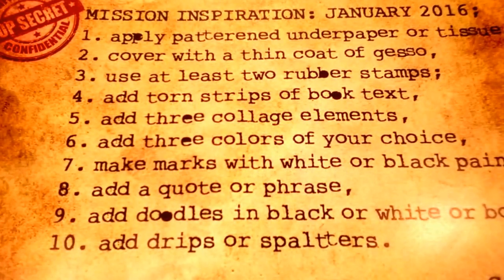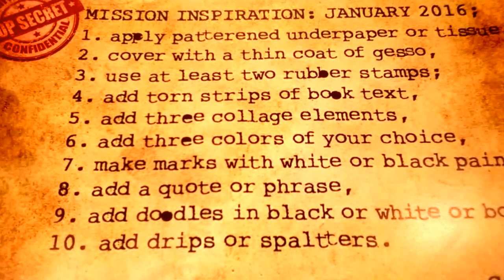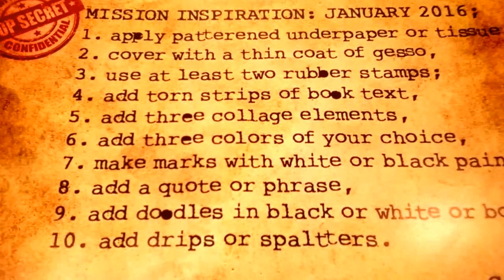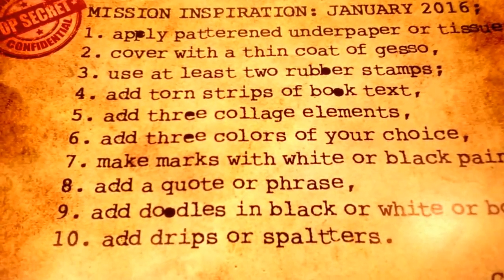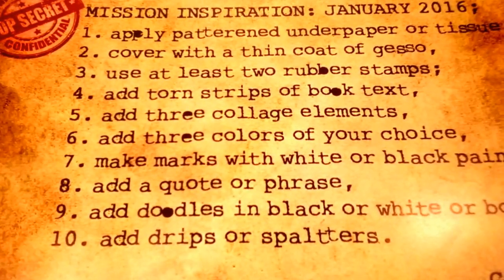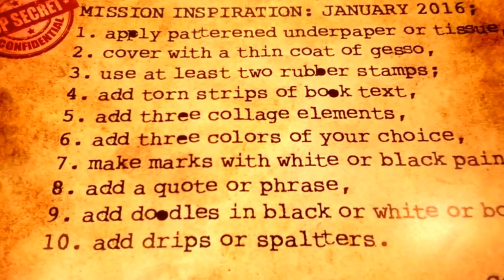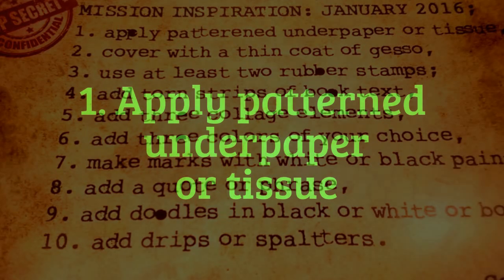Hey guys, it's Callie. Today I'm going to be showing you the journal page that I created using these 10 prompts from the Mission Inspiration Group generated by Mike Deacon. I'll put all links below. Be sure to check them out and see what everyone else came up with. This has been a blast, so if you're interested, stick around and I'll show you what I did.